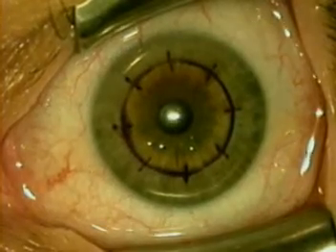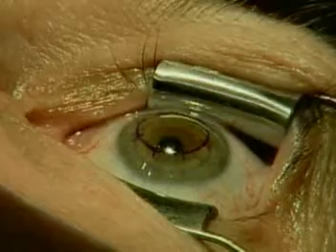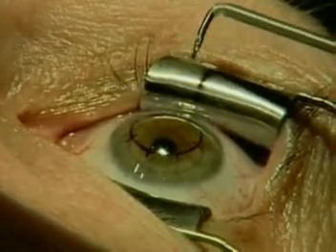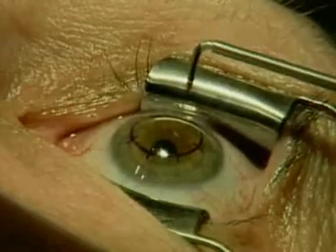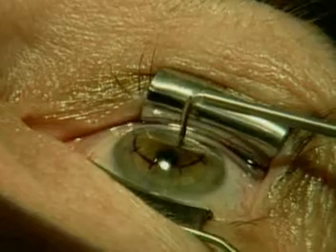The outer hash mark is at eight millimeters. We make sure that the hydration of the cornea is uniform — that's why you saw the irrigation followed by the drying of the fornices. The keratoplast tip is then prepared for insertion.